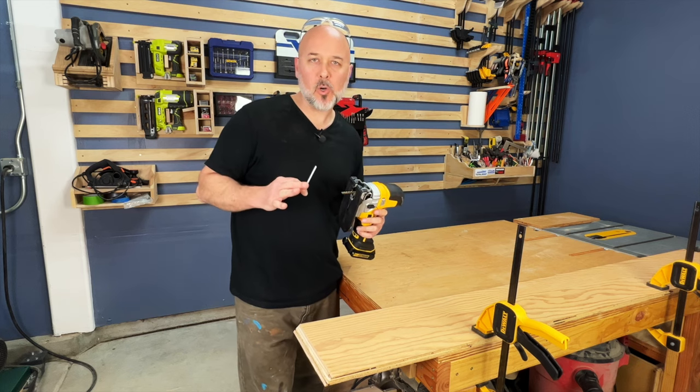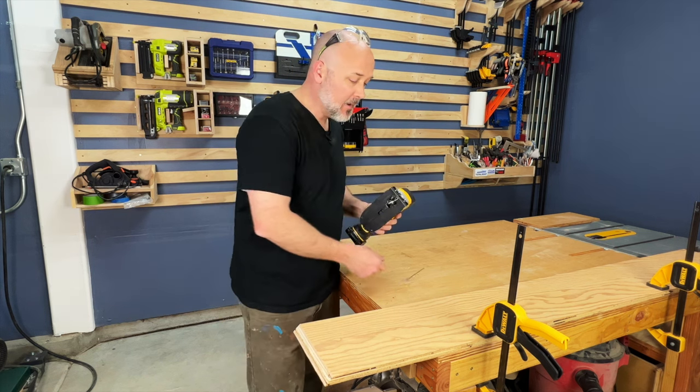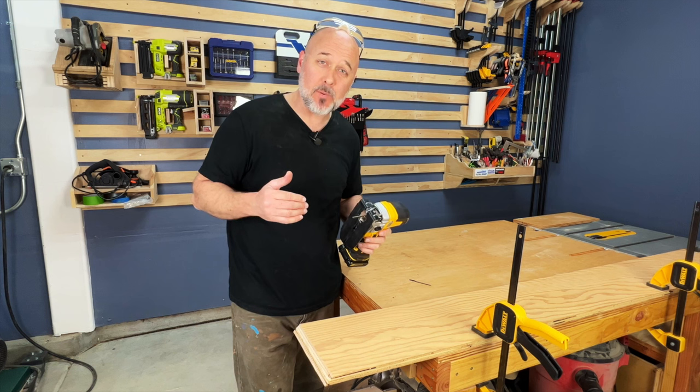Pro number seven: accurate cuts with tight turns. Of course the size of the blade will determine the radius of the turn, but this jigsaw has very low vibration when cutting even at high speeds. I'm going to do a curve cut with a standard blade and then a curve cut with a scroll blade just to get an idea of what its capability is.